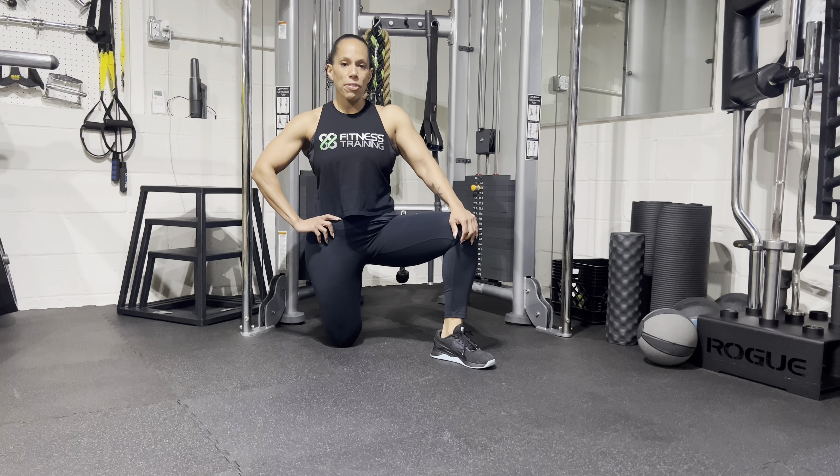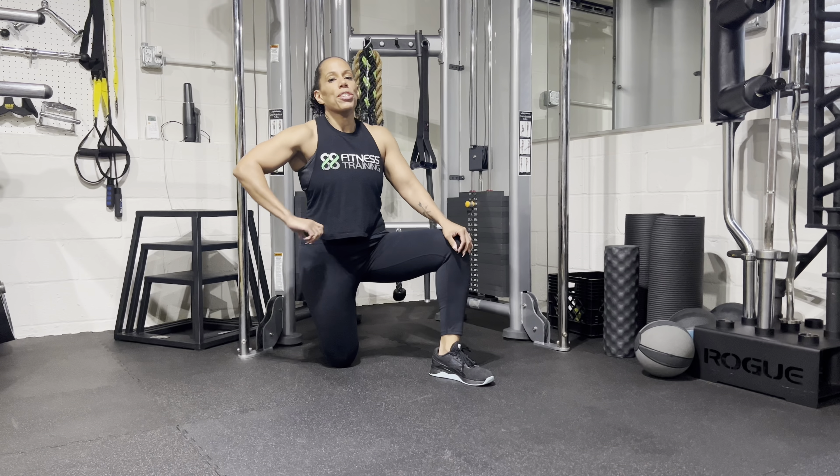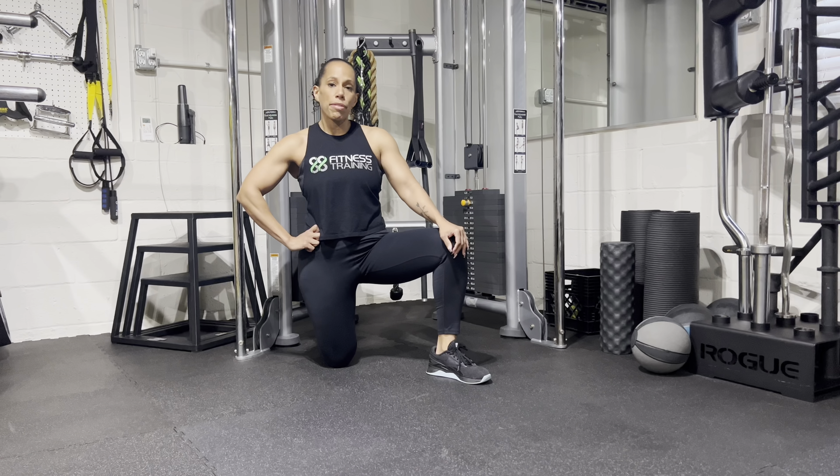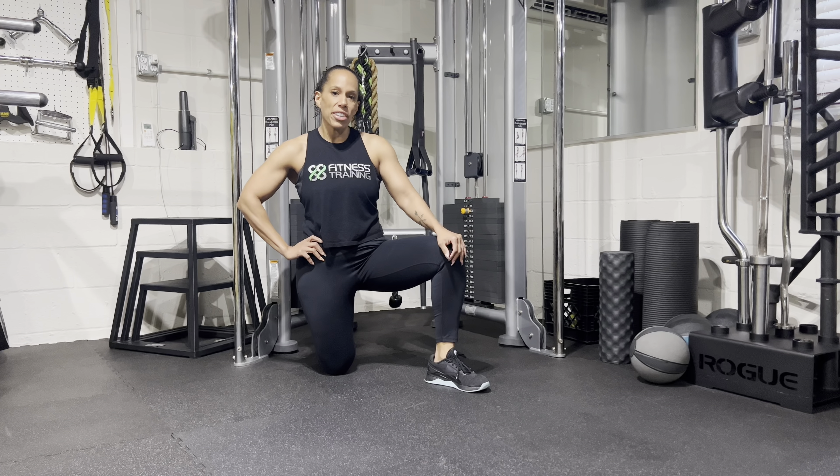Hey everyone, Camille here from 88 Fitness Training. Today I'm training triceps. I'm going to show you three really excellent variations of the push-up that emphasize triceps. So stay tuned, check it out.